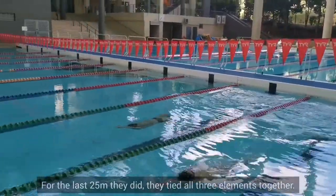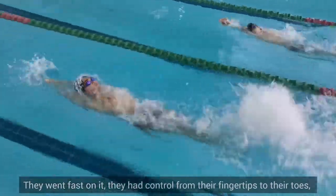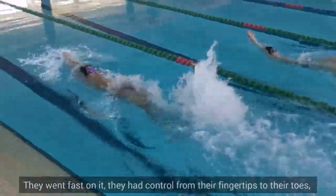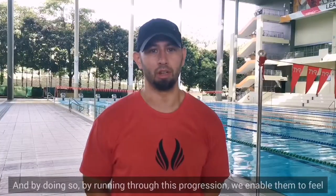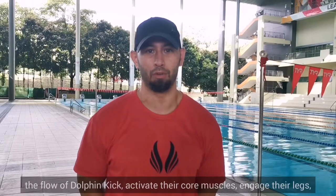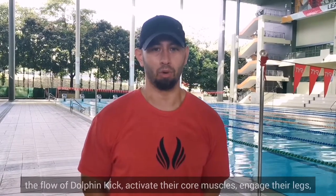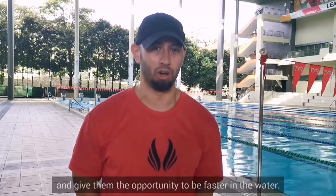The last 25 tied all three elements together. They went fast on it, they had control from their fingertips to their toes, and transferred flow from their fingertips to their toes and back up. By running through this progression, we've enabled them to feel the flow of dolphin kick, activate their core muscles, engage their legs, and give them the opportunity to be fast in the water.